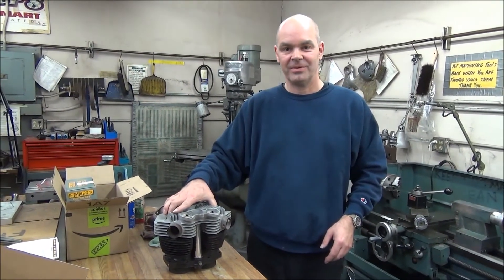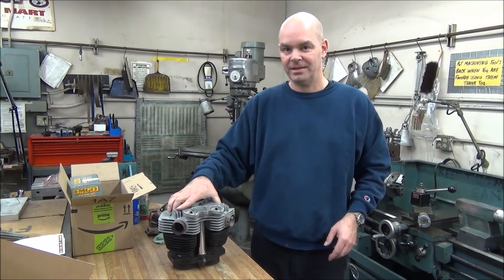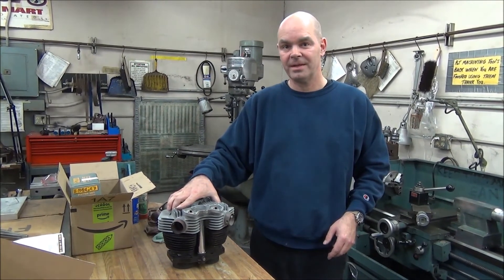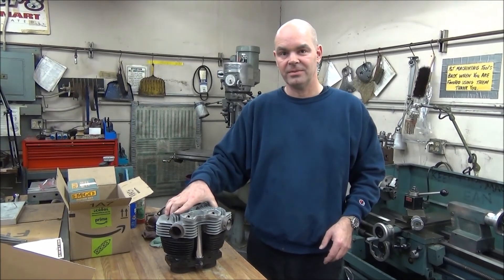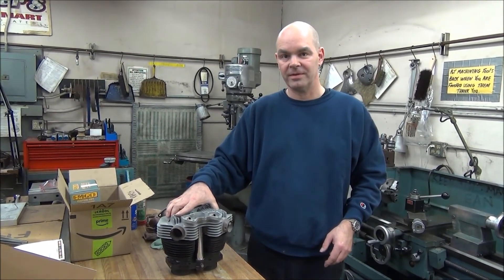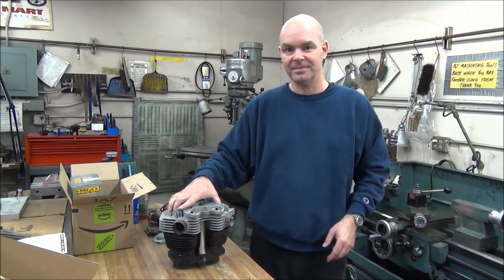Thanks for watching today. I hope that was helpful for you. Take a look at Rabers.com — Nick's going to show the pushrod tube seals at the end with some part numbers. They should all be available for sale on Rabers.com. Thank you.